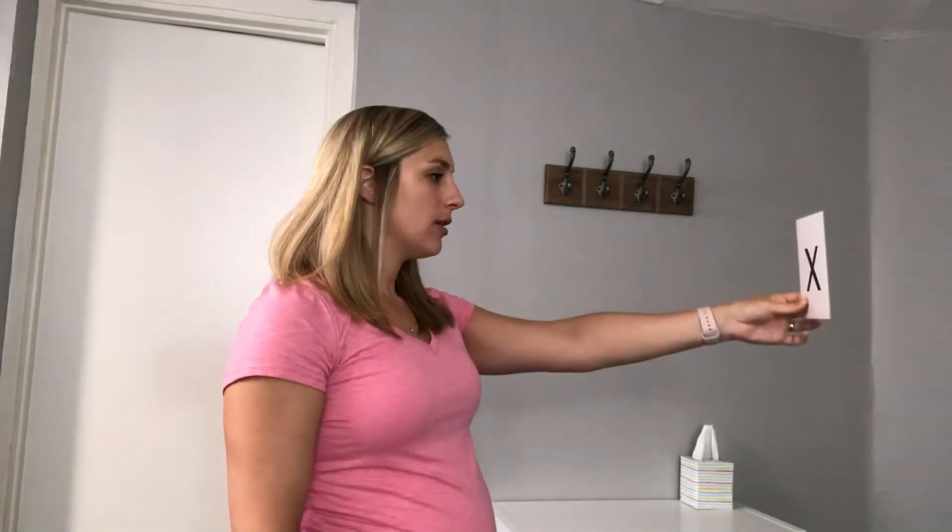Today I'm going to show you an exercise called Smooth Pursuit, which is to help with your eyes. What you're going to do is write an X on a piece of paper or a sticky note, then hold the X in front of you. You can sit down or stand up — whatever is comfortable.